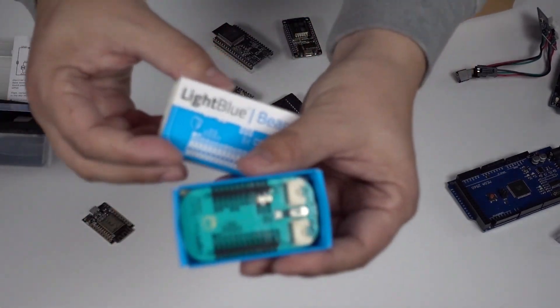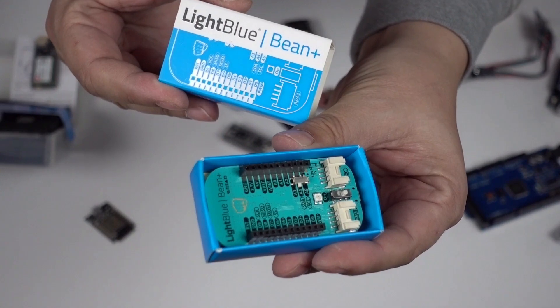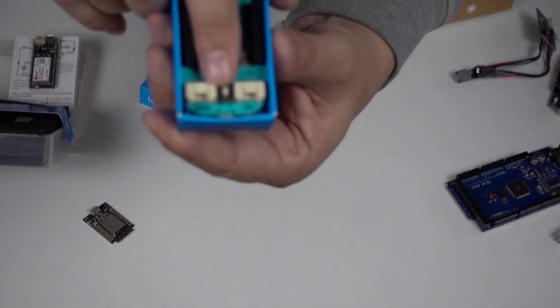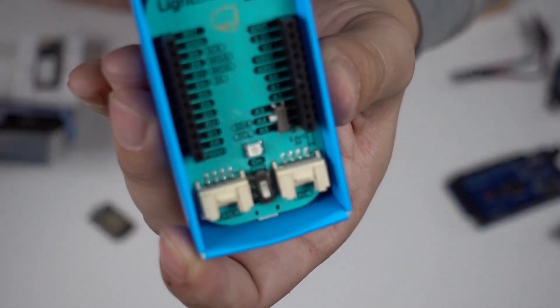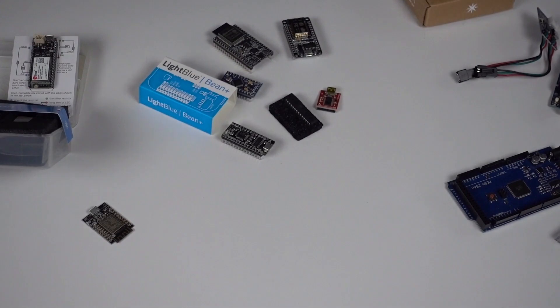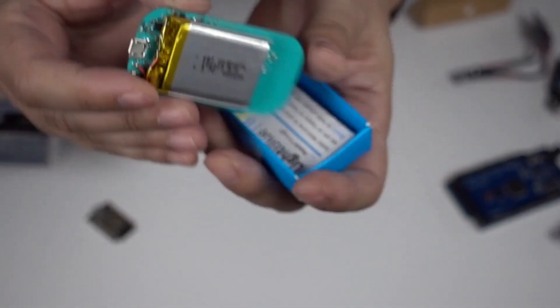This is the Light Blue Bean and it has built-in Bluetooth. It's got a couple of Grove connectors for easily adding sensors and other things, and it can run off a battery and be powered via Bluetooth. So that's pretty neat.